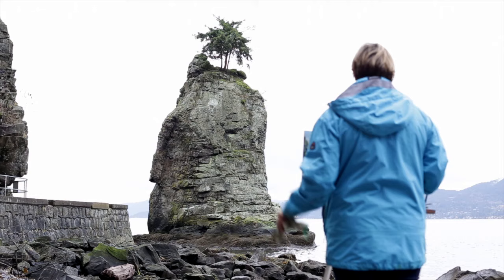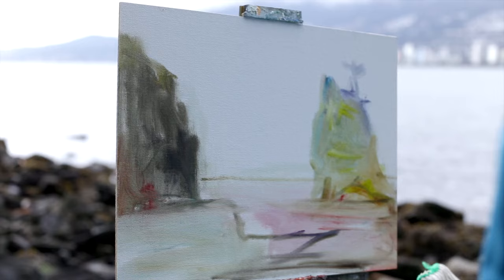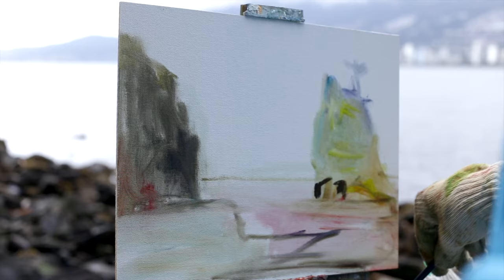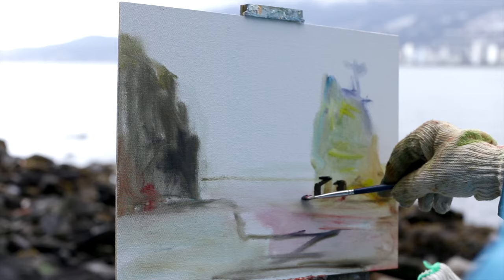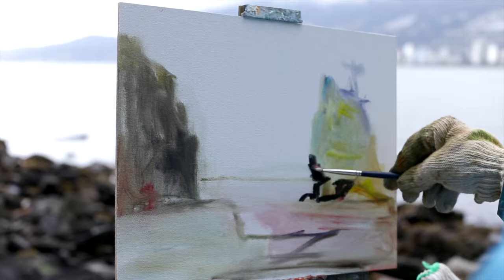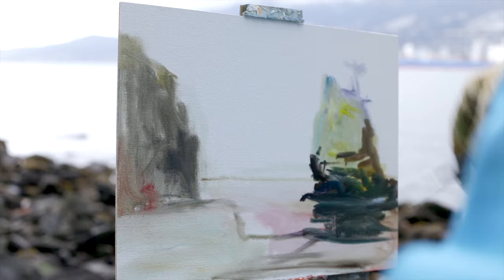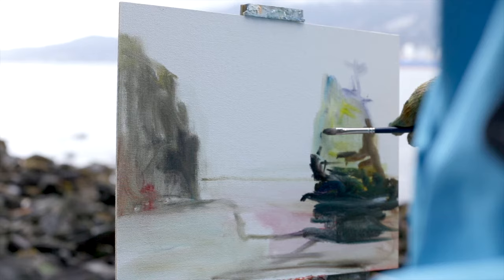Now I'm going to lay in the darks. Payne's gray and a little bit of umber for the warm brown parts is always a good dark — you can mix your darks too. I really want to draw attention to the base of this solid rock, so that's what I'm doing here. Reflections are always a little more muted and possibly even lighter than the solid shape itself — that's how you can do reflections.